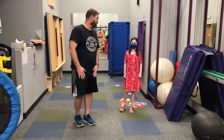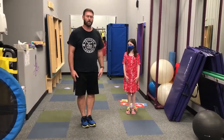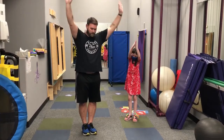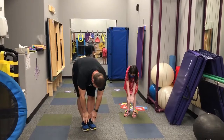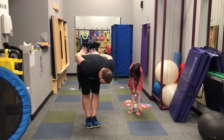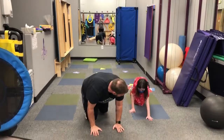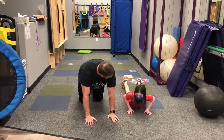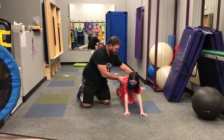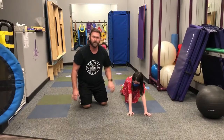Our first pose: we're going to stand nice and tall, then reach all the way up, and then butterfly down into our forward fold. That's going to stretch everything in the back of our legs and even stretch our back. From here we're going to come all the way down into our tabletop pose. For the tabletop pose, make sure the back is nice and straight and the hips are right over the shoulders.